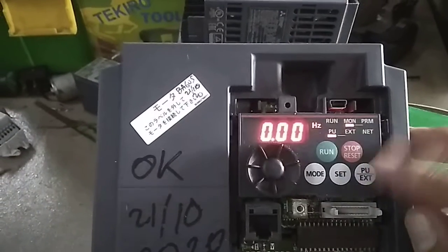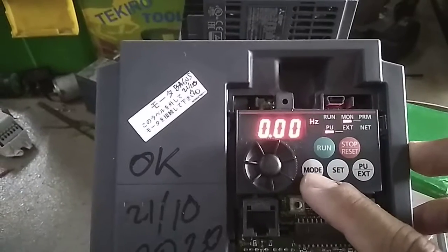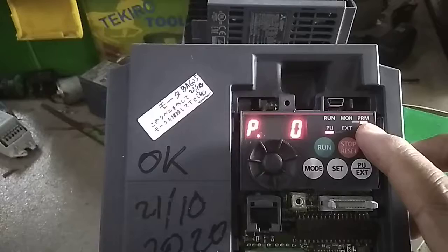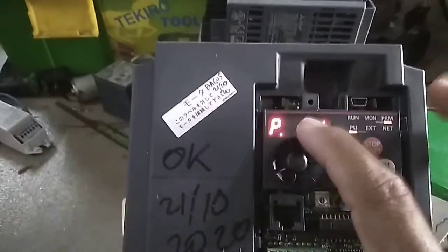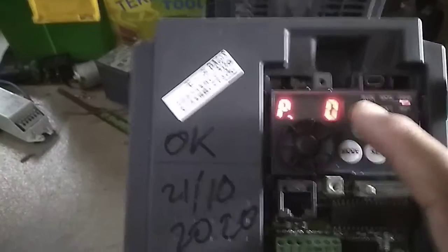In PU mode, to display the parameters you should push the MODE button. You can see 'PRM' which stands for parameter, and it shows P0, which is parameter zero.